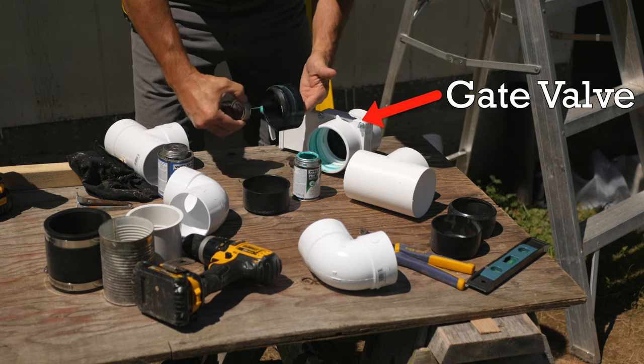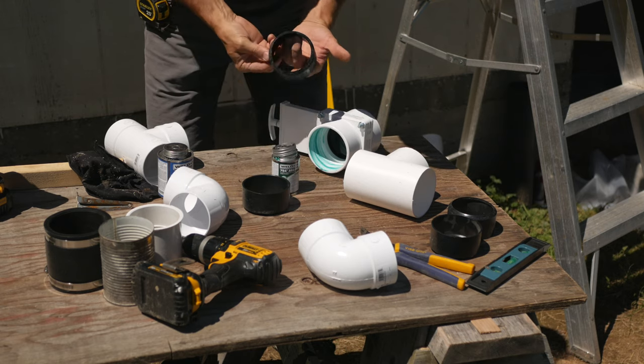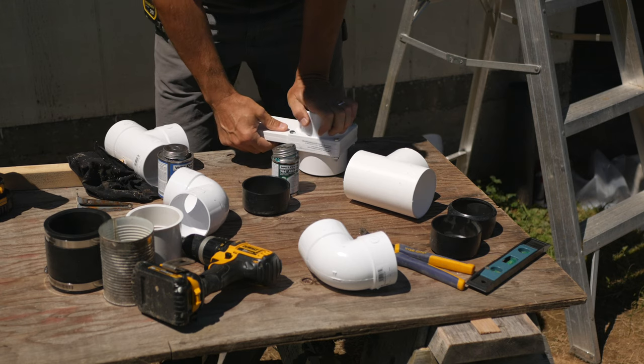I just need the right glue that works on PVC and ABS together. And you have very little time — a few seconds really — to get the parts in the right position once you glue them and slide them together. There's no going back for a second try, so planning is key to making this work.